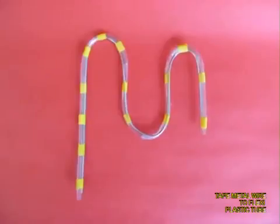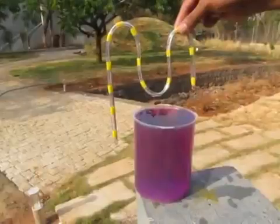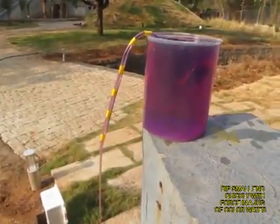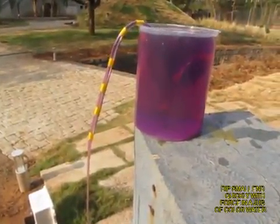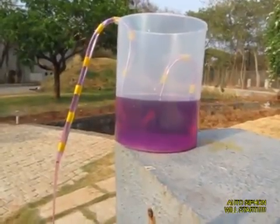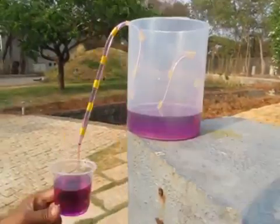Now in a big jug of coloured water, take this auto siphon and push the short end in, and soon water will start coming from the long end. The siphon will automatically start and water will drain out until it reaches the lower bend.